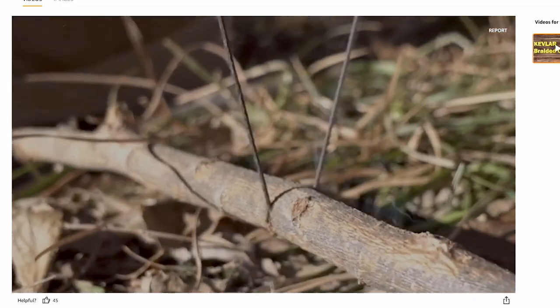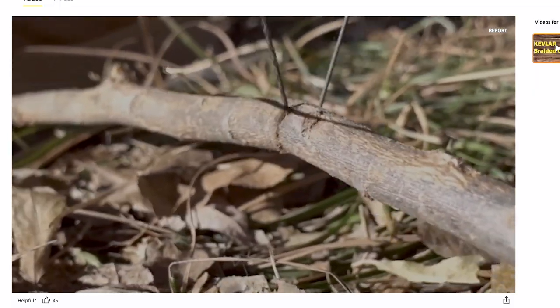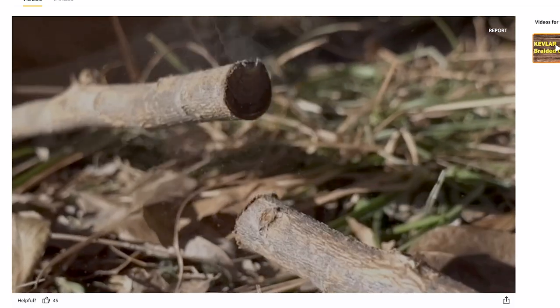Next is Kevlar cord. I picked this up on a recommendation from a commenter, but upon receiving it, it is way too thin to be used for anything. So I'm not even going to take it out of the packaging — I'm just going to send it back. I'm sure it's plenty strong, but it's so thin I can't see it being a viable option. I guess I should have paid closer attention to the product listing.